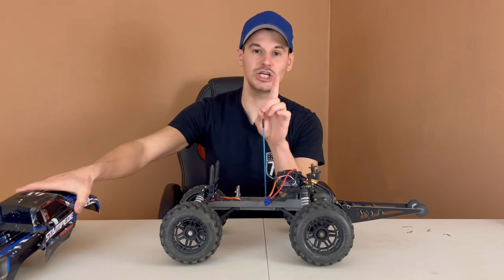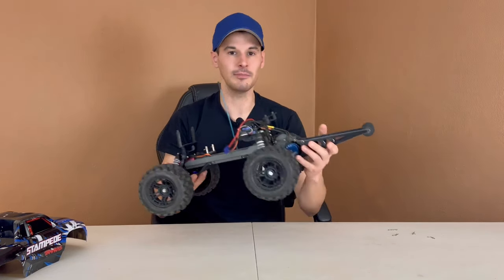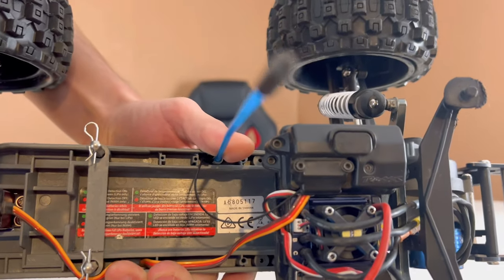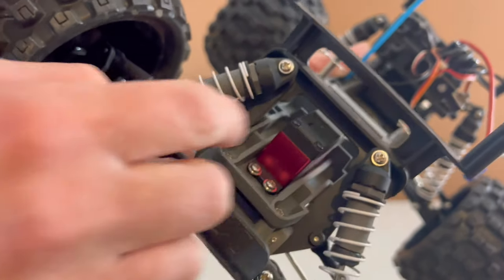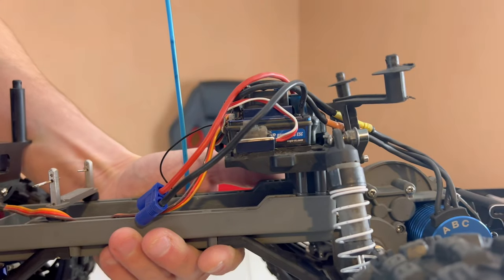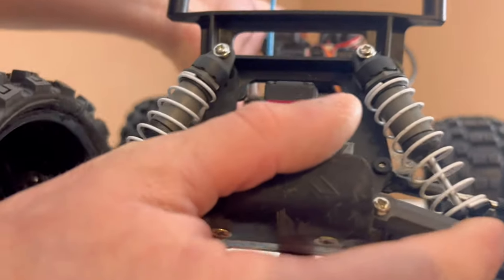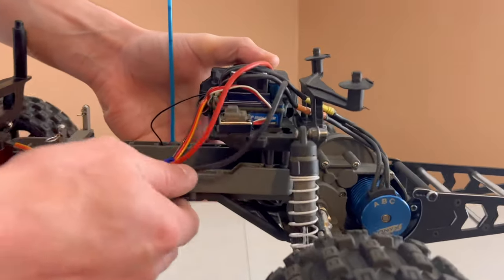Number one — by far the most legitimate gripe — is the fact that they use Phillips head screws for almost every single screw on this machine. They use Phillips head screws on almost everything; aside from the receiver box, that's about the only thing with hex screws, which is what most people prefer for hobby-grade machines. Even if you have the right size driver, it's so much more difficult to get these unthreaded and threaded back in, and you always feel like you're stripping the heads. The hardest ones are on the transmission — I know because I've already had to take it apart once. It takes two or three times longer to get them out compared to a hex screw, and they're much easier to strip.